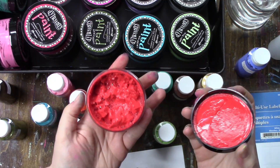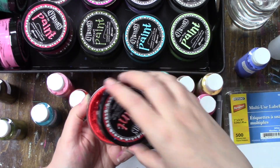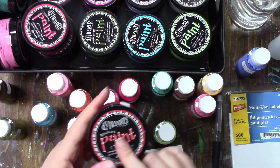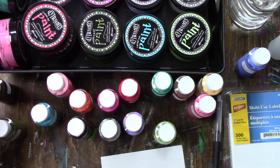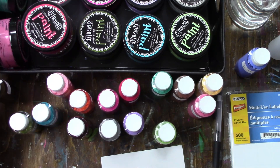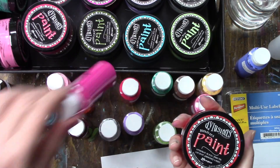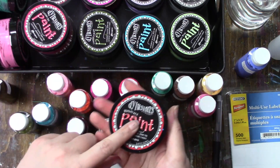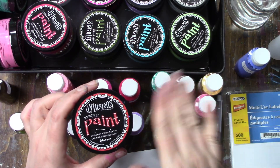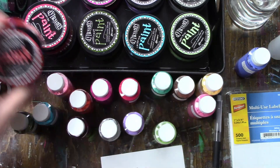This is one that I've added some airbrush medium and water to, and I'm letting it sit to see if I can get it to a point where it can go in a bottle. We'll see — if it can't go in a bottle, I think I'll still be able to use it in the jar. I just might have to squish it onto the paper once I apply it.